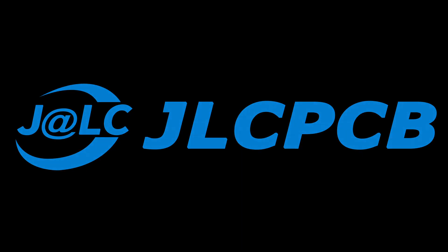This video is sponsored by JLCPCB. What's up guys, Leon here, welcome back to Tesla and Mö.